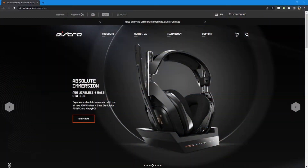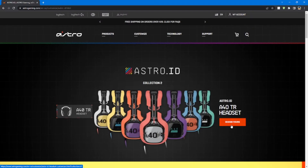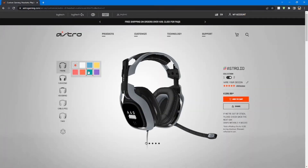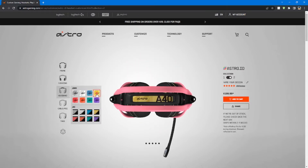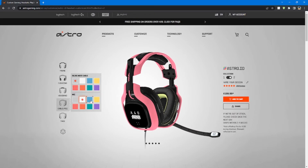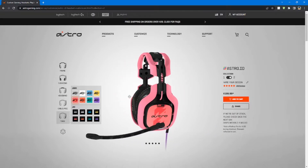The cool thing about Astros is that you can customize your headset however you want. Just go to their website and go to customize Astro design. You can select the colors you want, choose from different styles, choose the cushion colors, headband color and styles — a lot of different ways to customize it. You can even customize the cable color, the mic color, and the tags. You can choose whatever you want, and that's the cool part about Astros.